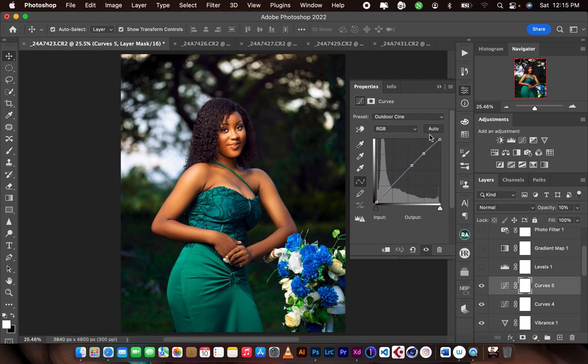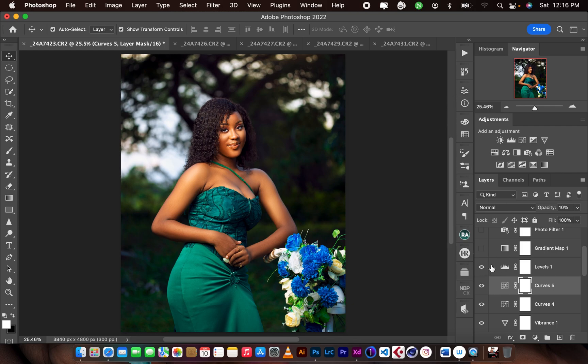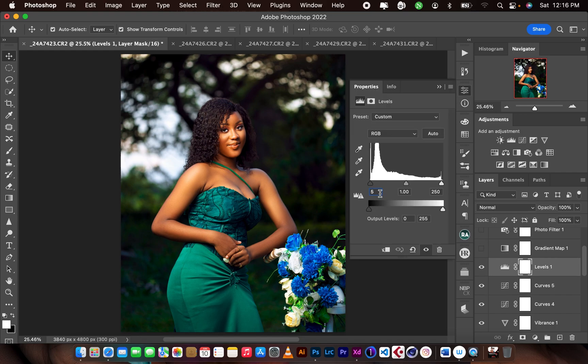I added three points, pushing out the highlights and midpoints. For the reds I toned down the highlights, then pushed up the shadows. I did the same for the greens and blues, adding points so it only affects that side. For the levels, I added contrast by pushing the shadows input by 5 and the highlight output to 250.